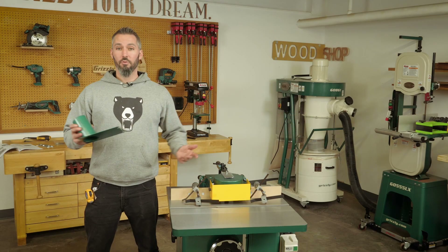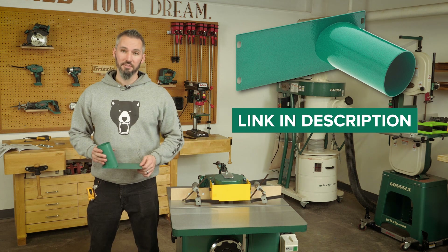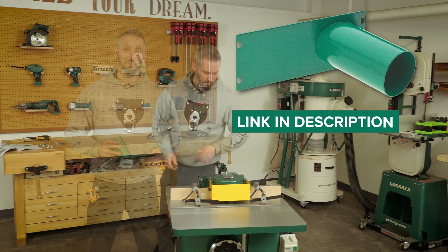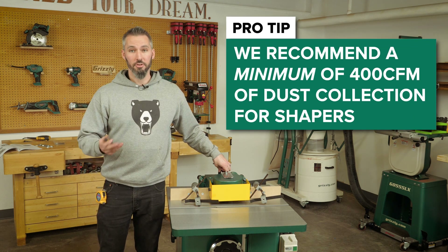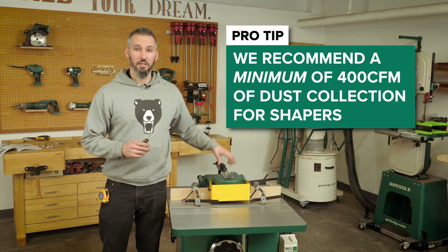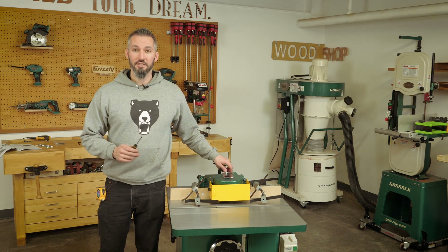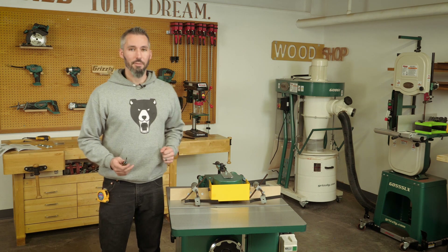The next step before the test run is, if you have the optional 3-inch dust port, connect that to the backside of the fence. We recommend having a minimum of 400 CFM for dust collection for a shaper, and we do have a huge selection of dust ports and collection fittings and hoses on grizzly.com. With that installed, it's time to get on to the test run.